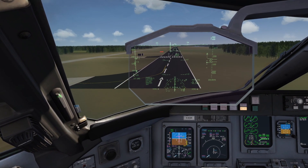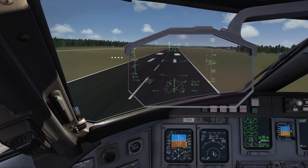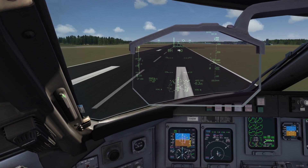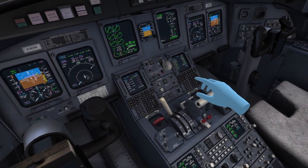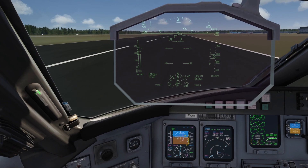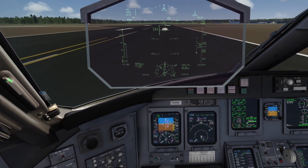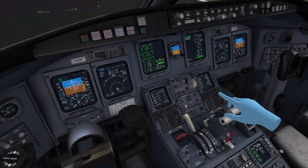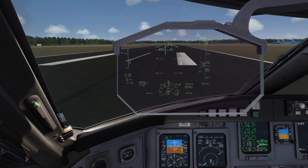There we go — not the smoothest but it's something. Reverse thrust here — trying my best. Thank god we don't have any passengers on board. Not too shabby — I was expecting worse. We have landed at Eindhoven Airport.